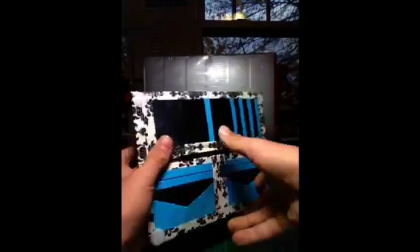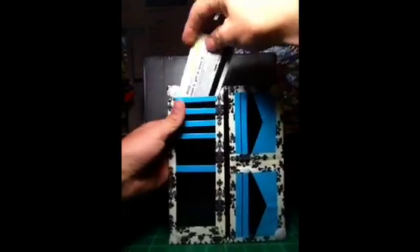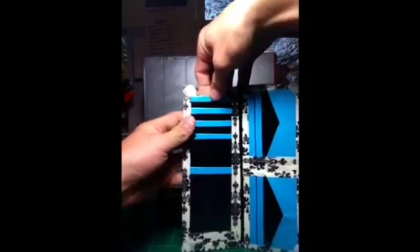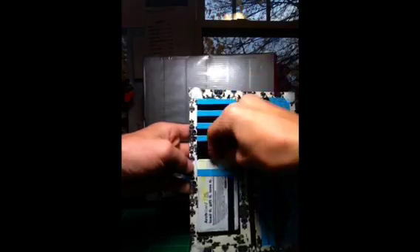This wallet also has really straight trim. There are 2 billfolds right here that have no sticky at the bottom. Then there are the vertical pockets right here — 1, 2, 3, 4 — and then there is an ID pocket right here.